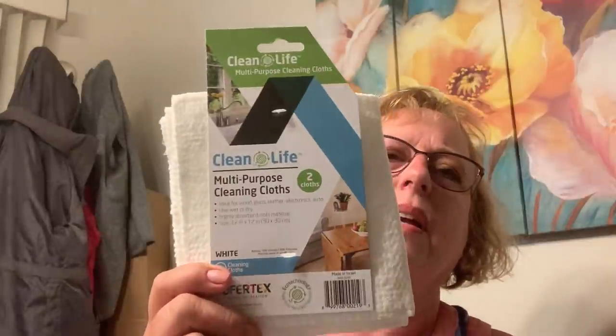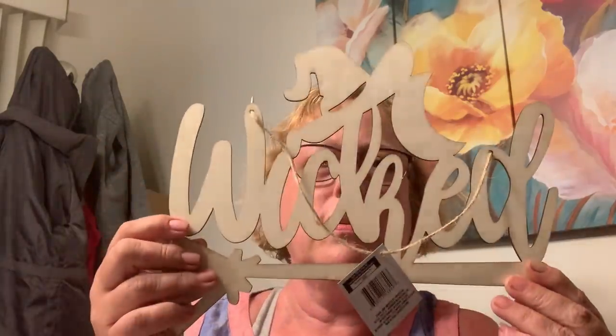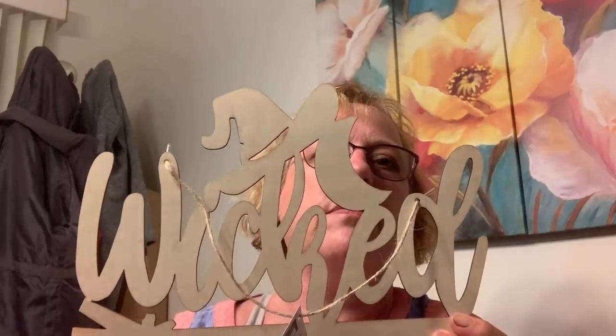I love these cloths — when I find them I get them. They're in the mops and cleaning section at most Dollar Trees, though it's different everywhere. This one says 'Wicked' — now this is pretty thin so you've got to be careful when you paint or alter it, but 'Wicked' — I see a lot of purple — that would be fun to alter.